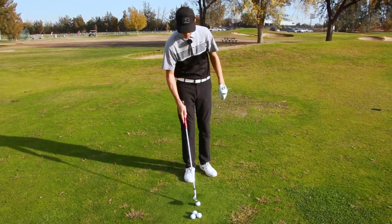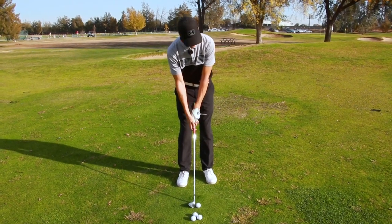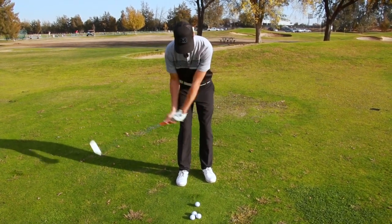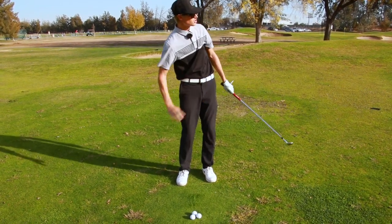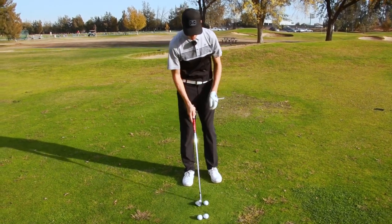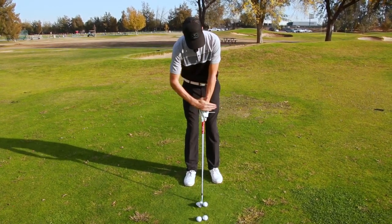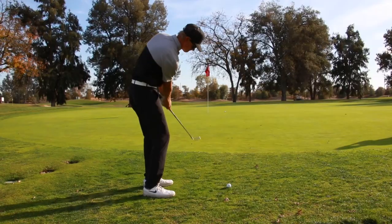Alright, I'm going to hit a couple — we'll see how this works. So I check my alignment, I'm nice and square down the line, and now I'm going to hit and hold the back of my hand. And it launched up nice and high, right at the flag. One more — nice and square, right down my target line, everything's parallel, and I'm just going to hit and hold.